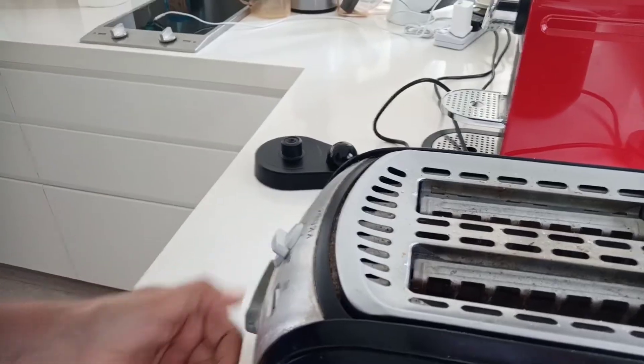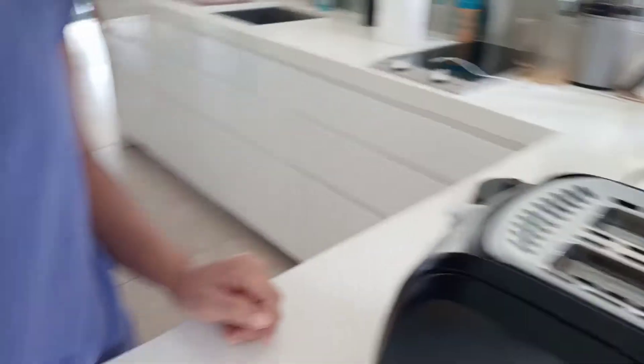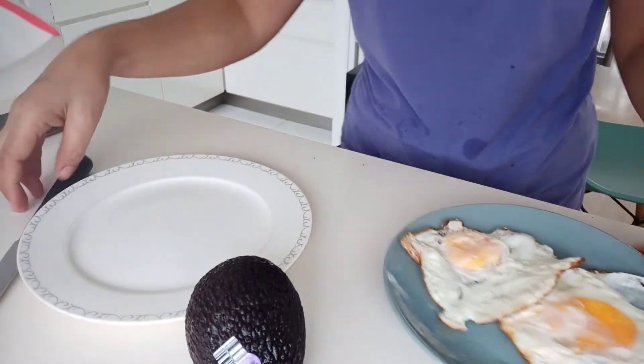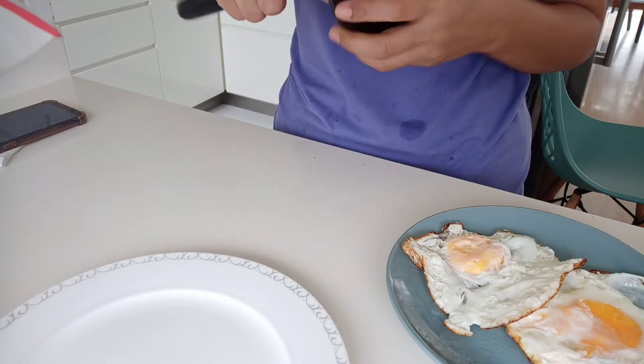Let's fry the eggs also. I'm gonna fry the egg — crispy siya. Hapang tinotop ko yung bread, islice ko naman yung aking avocado. (While topping the bread, I'll slice my avocado.)